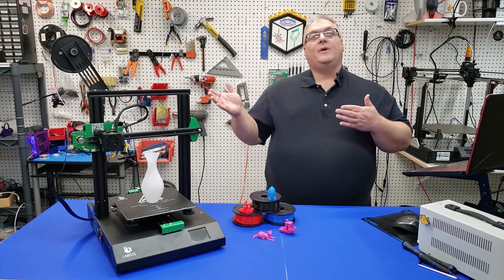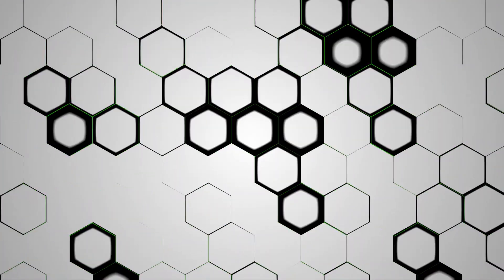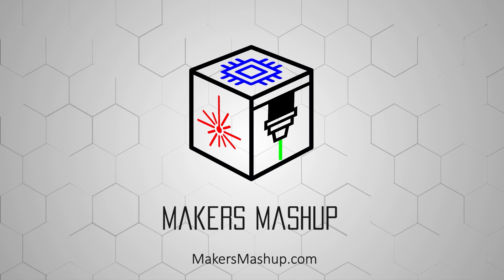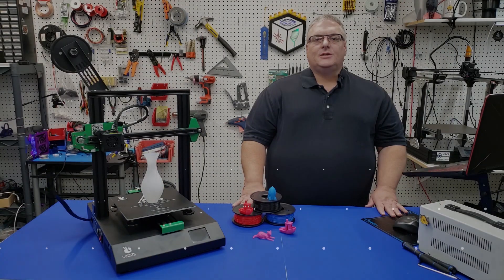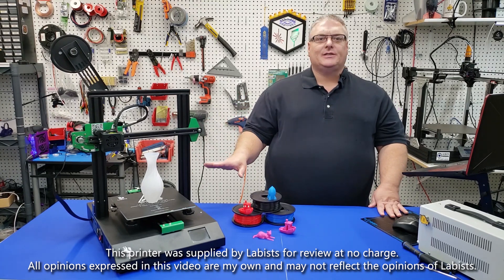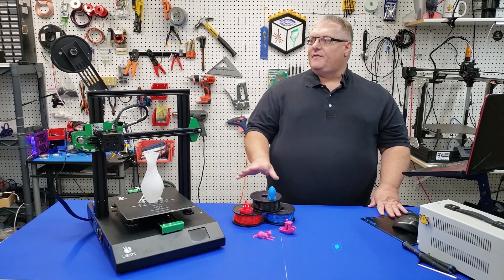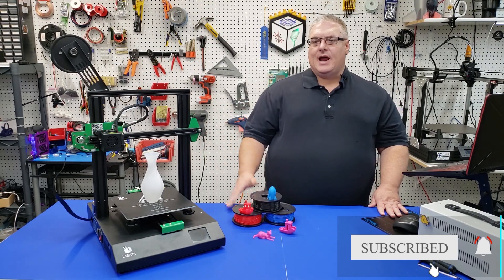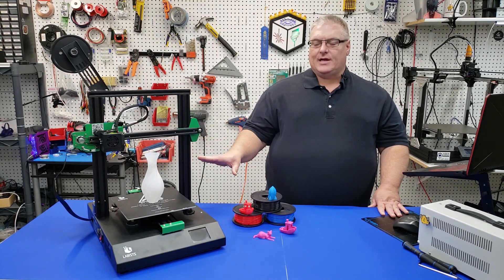On today's Maker Mashup, we're reviewing the Lattice ET4 3D Printer. We're going to be reviewing the ET4 printer by Lattice. They sent us along some filament — 250 gram reels. This printer here looks very much like the ANET ET4, so we're going to go ahead and do a review and take a look at it today.